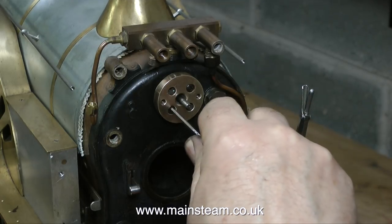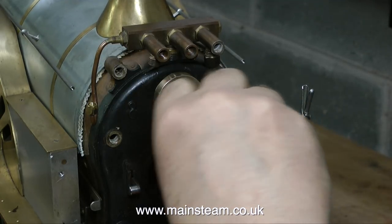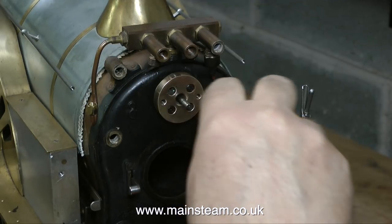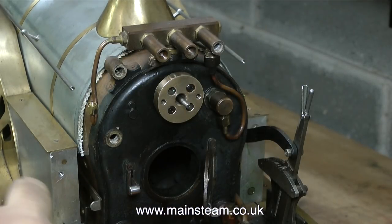I also removed the steel bolts from inside the smoke box on the wet header, but it was impossible to video this because all you could see was my hands inside the smoke box. The good news is they all came out okay, but with some difficulty — they were very tight and quite rusty. I heaved a great sigh of relief once I'd removed the last one and they were all sat on the bench.